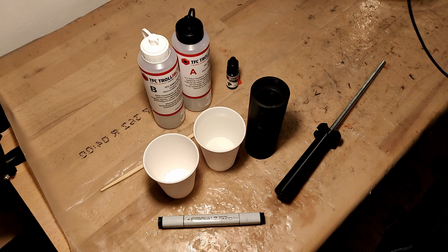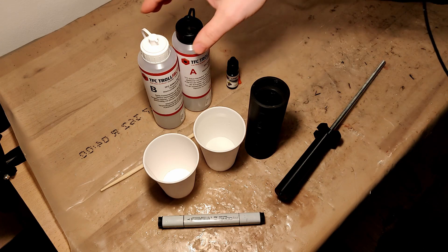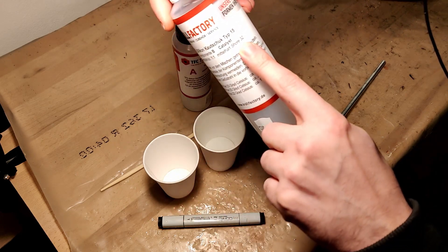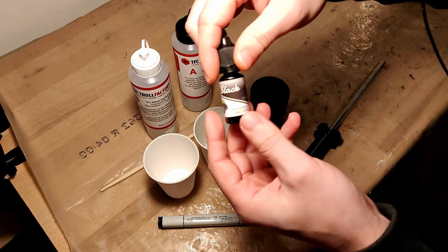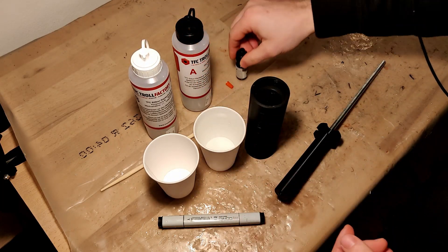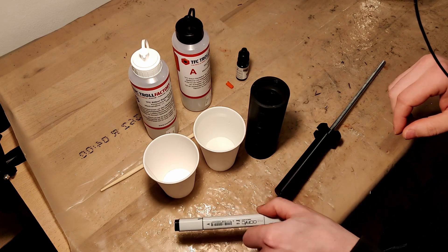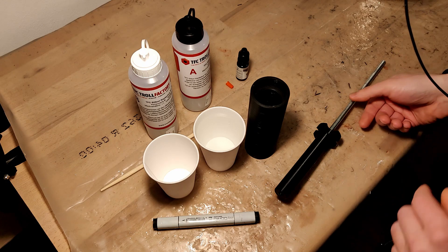For the casting I'm going to need the mold — two pieces here — the silicone itself. I'm using Troll Factory Type 15, which is a Shore 32 and mixes one-to-one. I also have some black dye to color it in, some cups to measure the volume we need, and a marker. Step one: let's find out how much volume we're going to need.